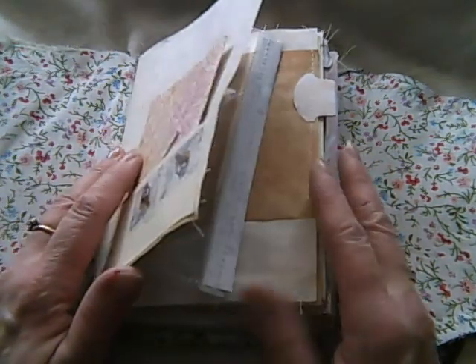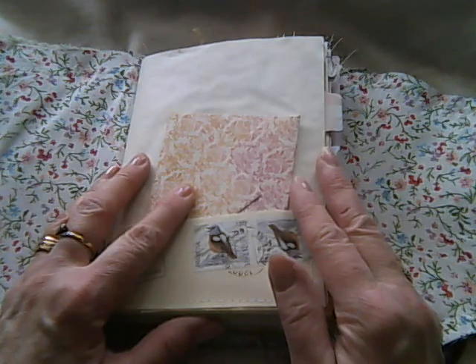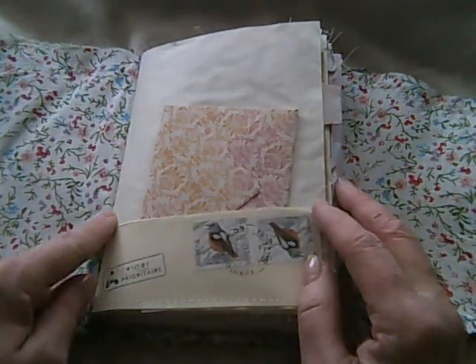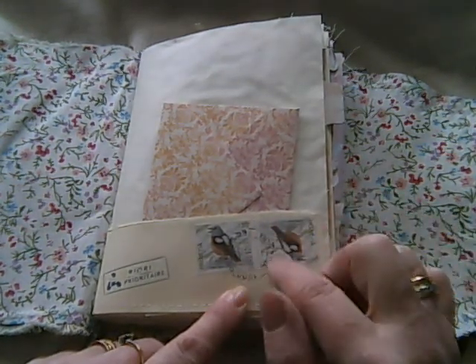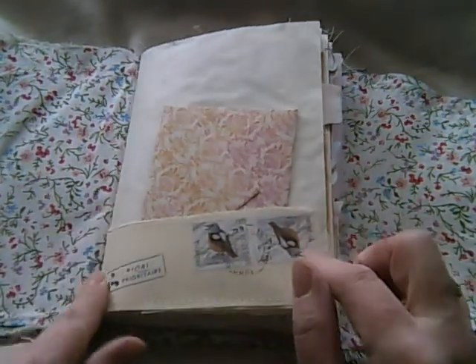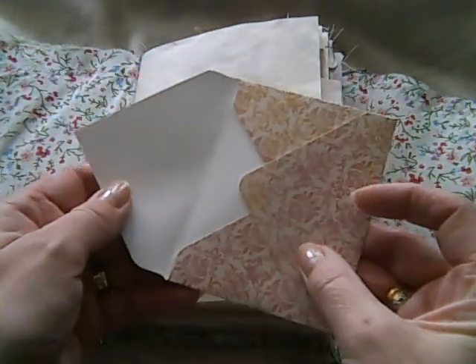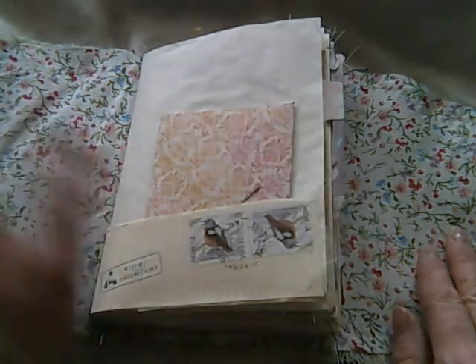The bases of the pages are coffee-dyed paper, and this is a pocket made from an envelope I was sent. I really love those stamps so I've kept that and used it to create a pocket. This is just an envelope I made with the envelope maker out of some paper — I'd made it a while ago and it had a moustache on it, so I thought I'd just tuck that in there.